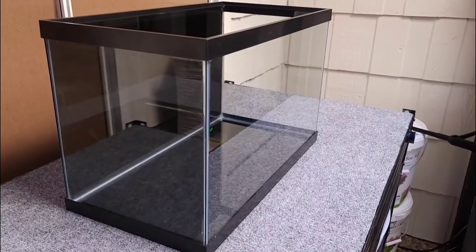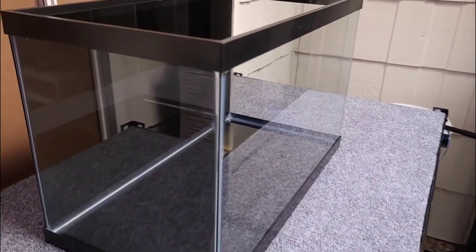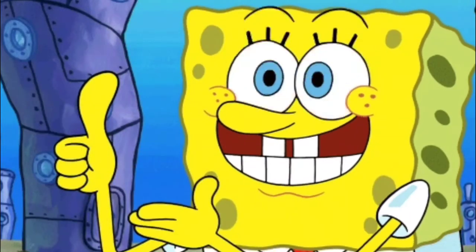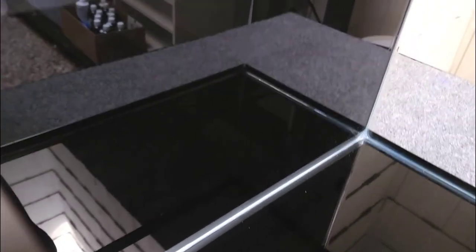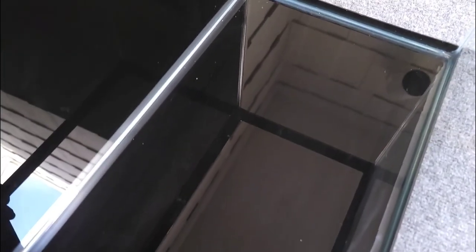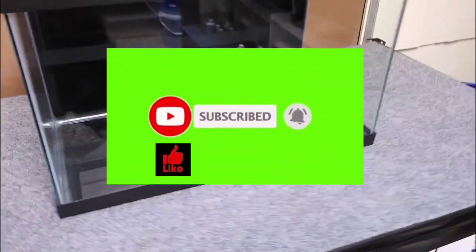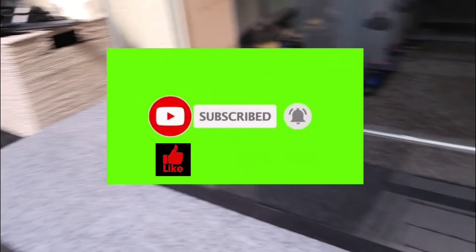That does it for today's video, everyone. I hope you liked it, enjoyed it, and more importantly I hope you learned something from it. If you did, show some love and hit that thumbs up. If you have a question, drop it in the comments section below, where I'll also have a link to the products I used today. Don't forget to subscribe, like, and comment, and until next time, may your tanks teem with living creatures.